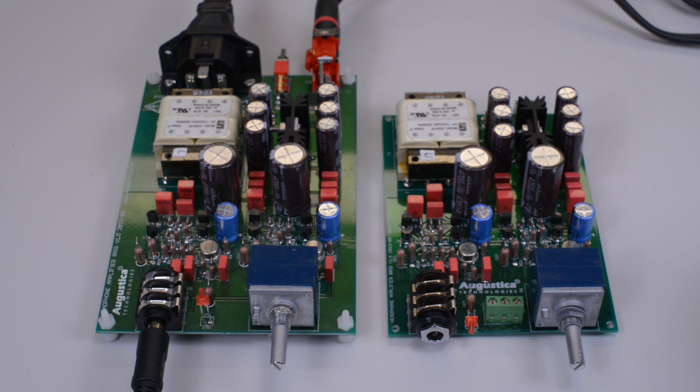Essentially, we expanded the PC board of the original kit and incorporated three new parts, which are RCA jack, power switch, and power post, which connects the amplifier to the power outlet.